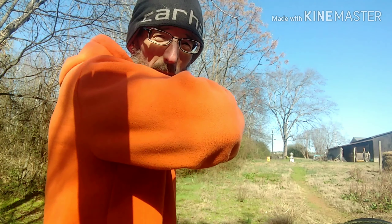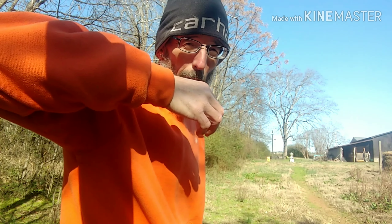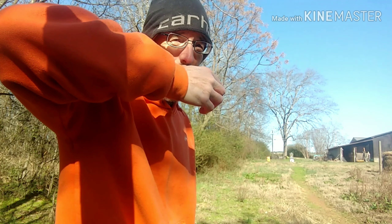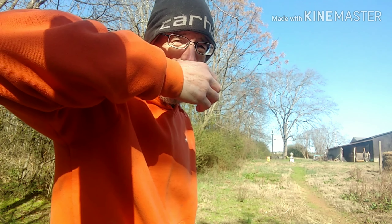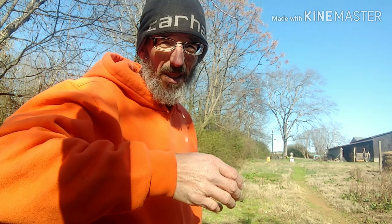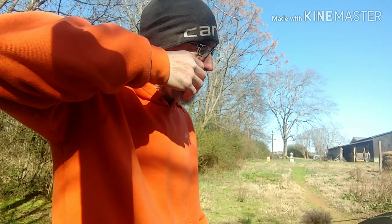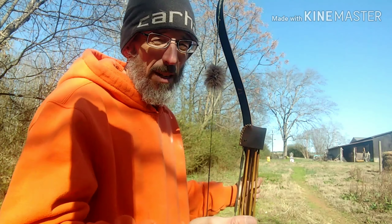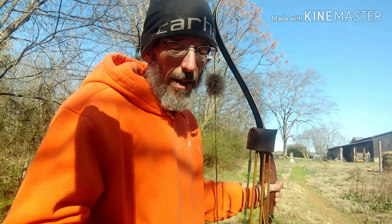By me breaking this down, it's giving you smaller parts to work on instead of trying to work on the whole picture. When I do draw, I'm doing a rotational draw, which is engaging my back. With that, it gets my elbow in alignment. You can overdraw, but once you get your anchor points down and get a consistent anchor, you'll draw back to the anchor and that elbow will be there at the same point. The main goal is to line your body up in alignment with that arrow.